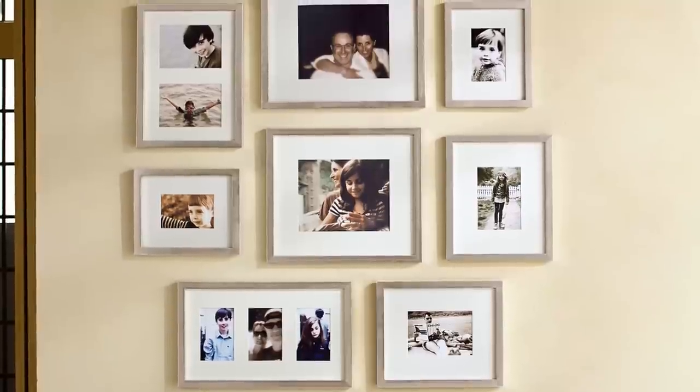Hi, this is Brandon. I'm a design specialist from Pottery Barn, and this is how to do a gallery wall in your home.